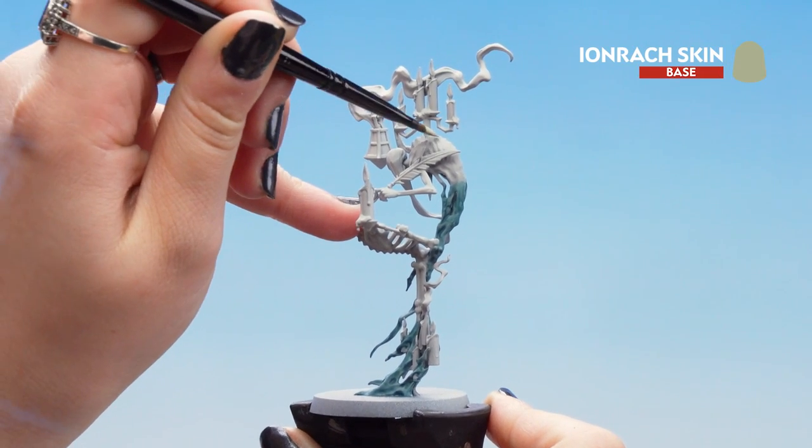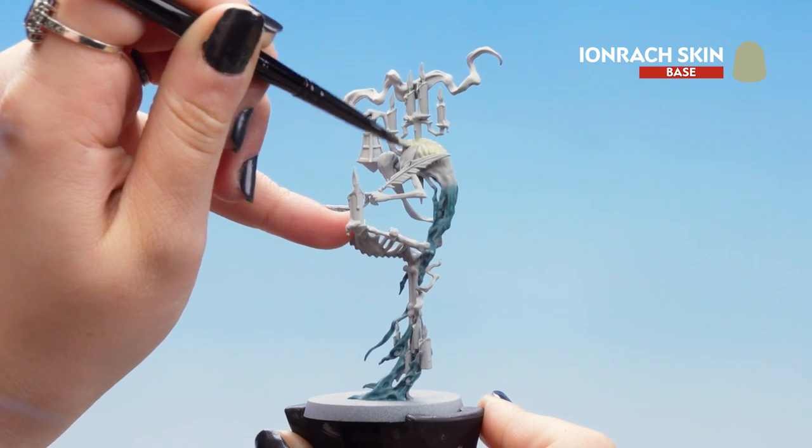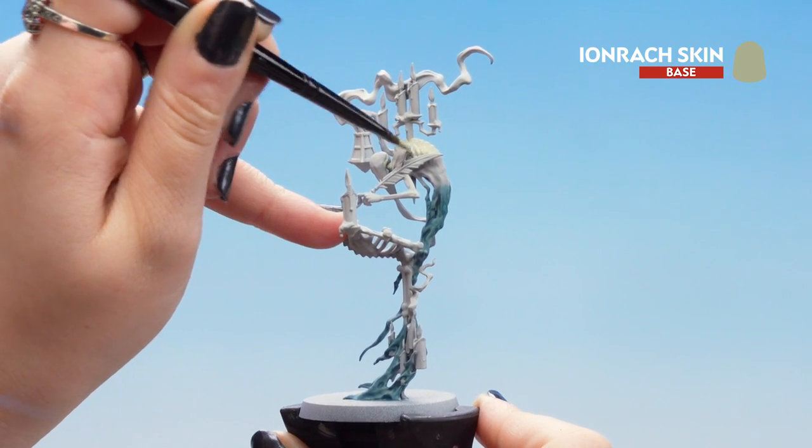We're going to make sure that we don't get any of that Nighthaunt Gloom. We're going to slowly blend into it, and if your paint's a little bit too thick for that, just thin it down with a little bit of water.